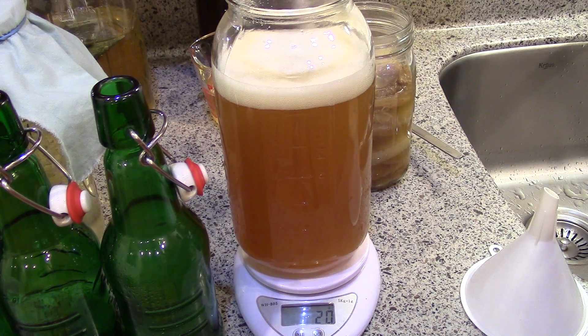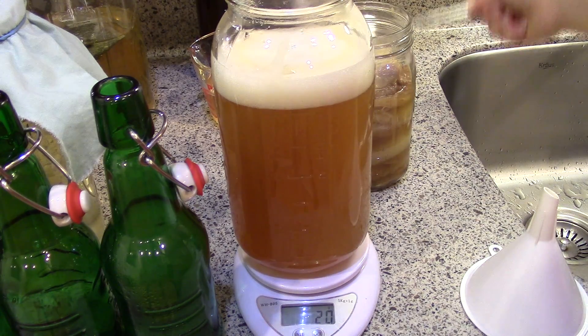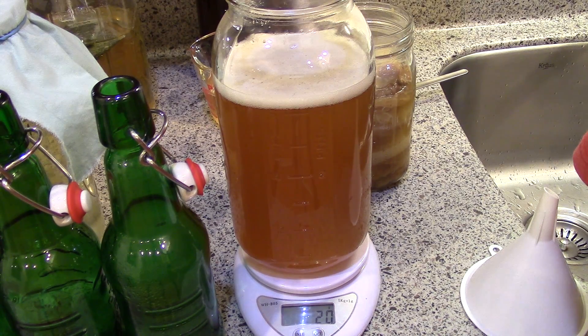From here you can add flavorings — fruit, fruit juice, mint, ginger, cinnamon, all sorts of things. If you're using fruit juice or dried fruits, it's better to make it yourself by pureeing and straining fresh fruit or using a juicer. I wouldn't use commercially pasteurized juices or anything with preservatives. Frozen fruit is often just plain fruit, so I use that a lot. Just make sure it has no preservatives, color retention enhancers, or additives.